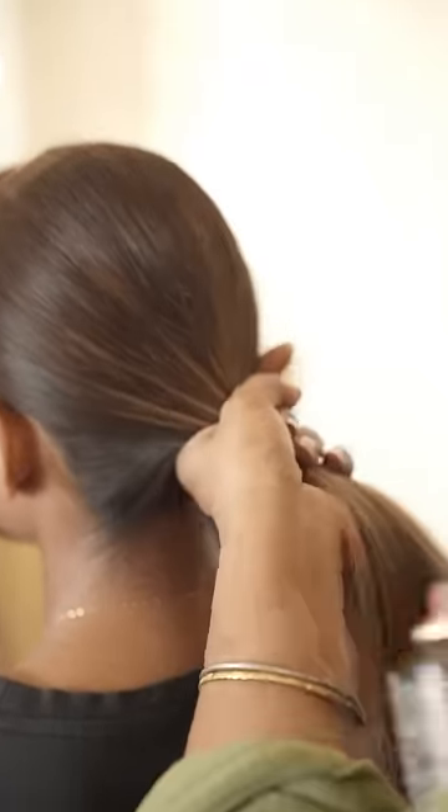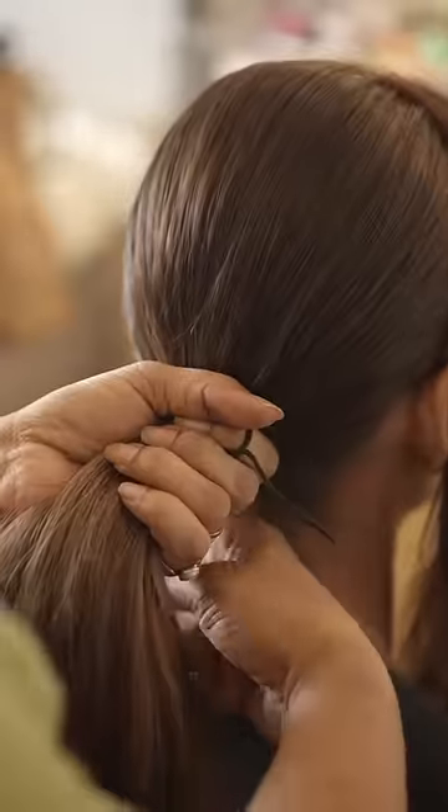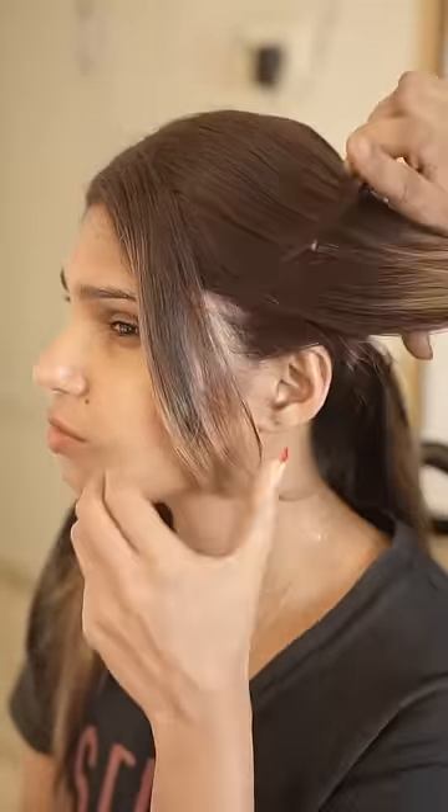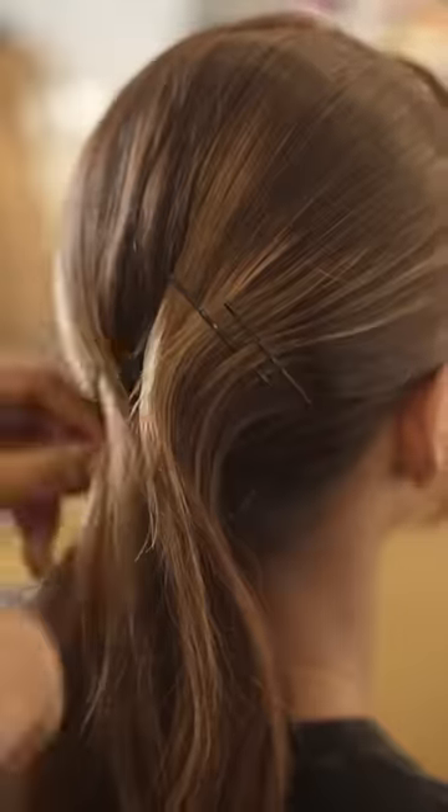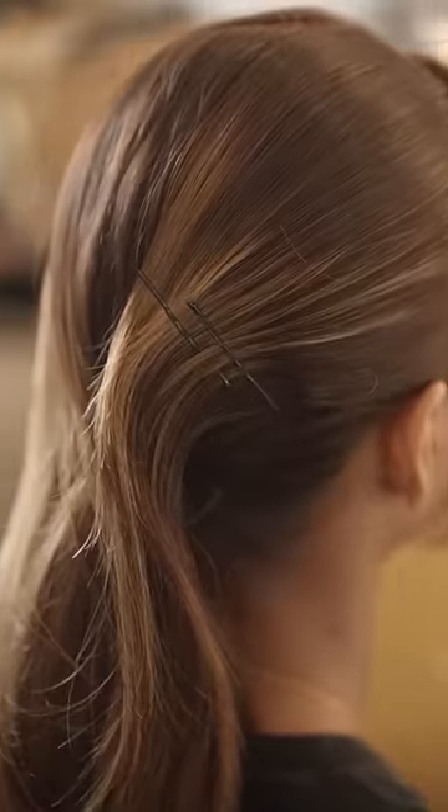Then I took a black band and tied the hair nicely in a pony. Now the back section that we had pinned was opened nicely and combed. Then it was backcombed and secured nicely with bob pins on both sides.